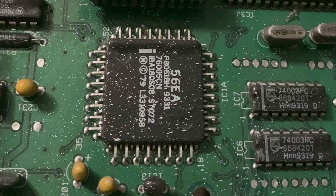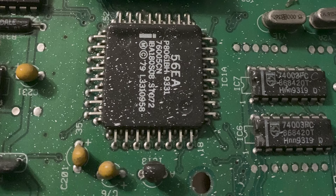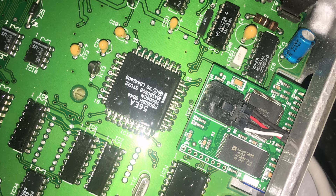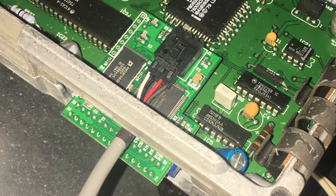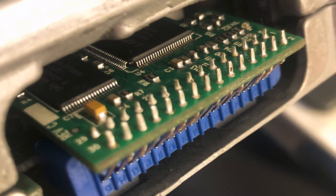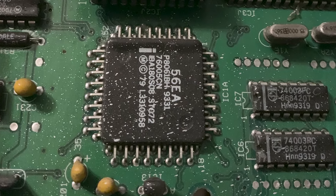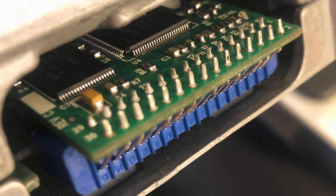Coming in at around the $300 price point, the Bama chip with two custom tunes is going to be one of your more affordable tuning options for the 94 to 98 GTs. This is even more appealing once you factor in the Free Tunes for Life program, which allows your tunes to grow with your mod list. Say you add long tube headers or a different intake — Bama will gladly update your tune and send it to you free of charge.